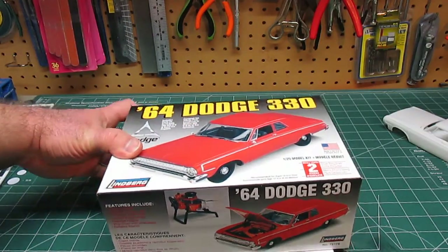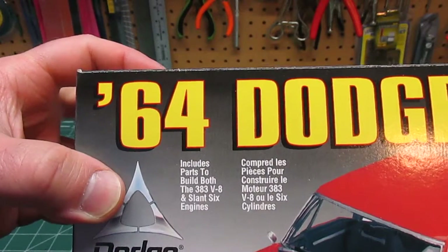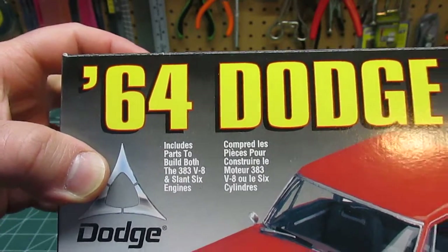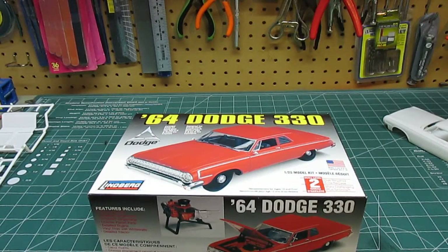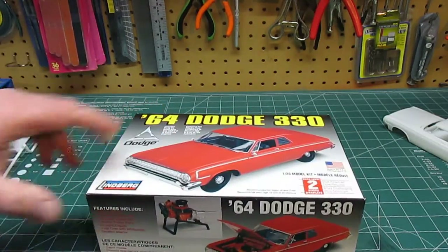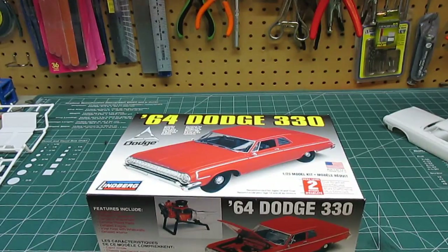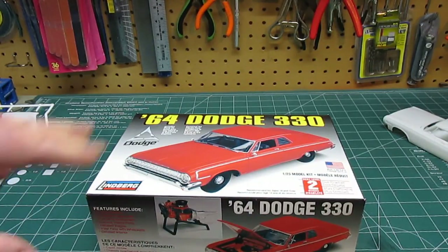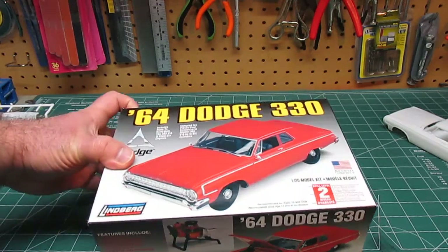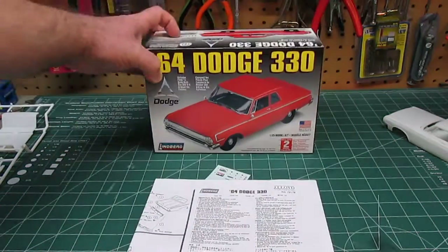One of the cool features about the kit is that you have all the parts to build either the Slant 6 or the 383. Lindbergh includes the parts in the box, and we'll go over those in a moment. You can build it as the 383 sleeper version, which is going to look sweet with just the plain wheels and hubs, or the Slant 6, which would look pretty much the same that your grandma would have bought and cruised around town in — and that Slant 6 would have lasted the next 50 years because those things just don't break.